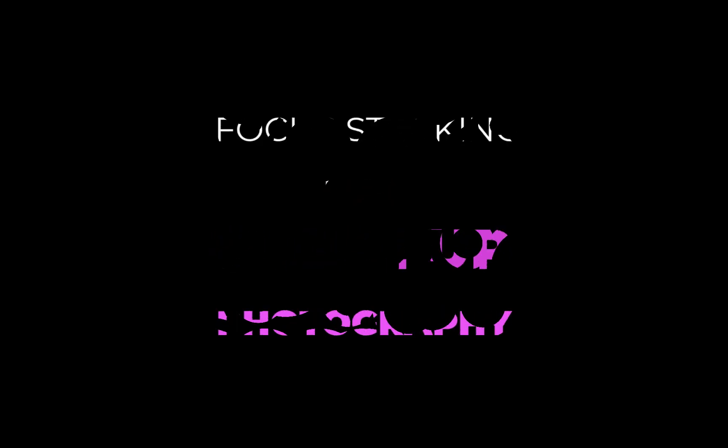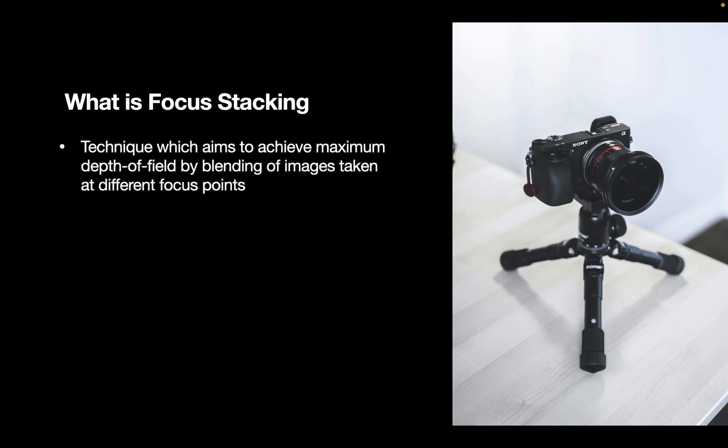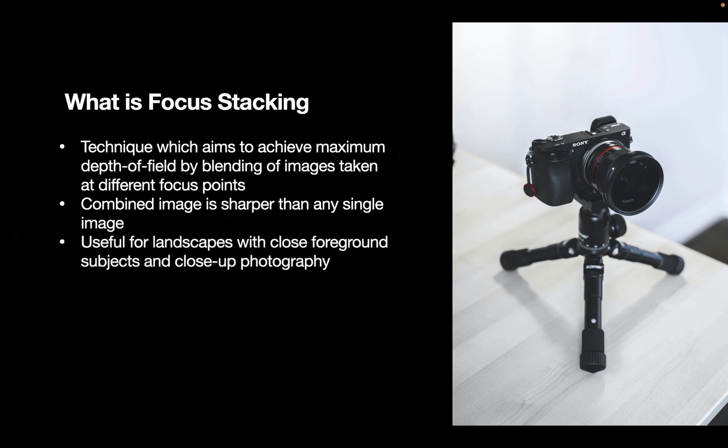But what is focus stacking? Focus stacking is a technique which aims to achieve maximum depth of field by blending images taken at different focus points. The combined image is sharper than any single image because of this combination. It is useful for landscapes with close foreground subjects and for close-up photography, as we're going to be demoing in this video. It requires a tripod and focus stacking software.